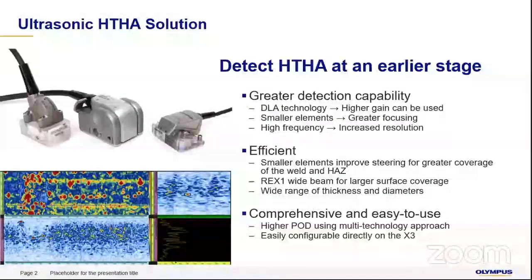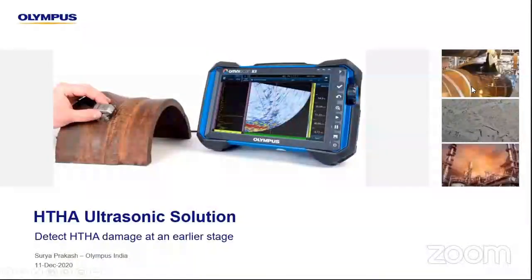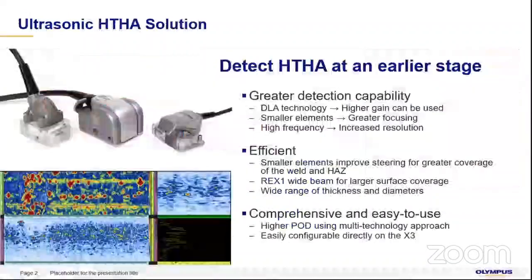HDHA usually happens when at higher temperatures hydrogen atoms fuse into the material of the pipeline and cause a weakening or softening effect on the pipes. As you can see in the images here, this weakens the strength of the pipe and causes rupture. Due to this, there have been cases in the US where HDHA has been taken as a much more stringent area of focus. For that, via Olympus, we have brought forth an HDHA series of probes which can be used for detecting HDHA at a much earlier stage, thereby helping prevent further disasters.